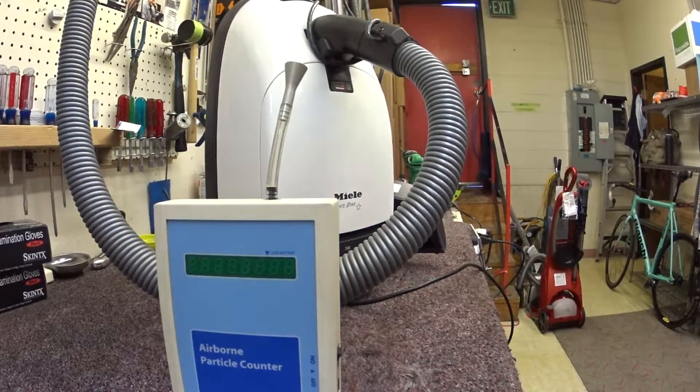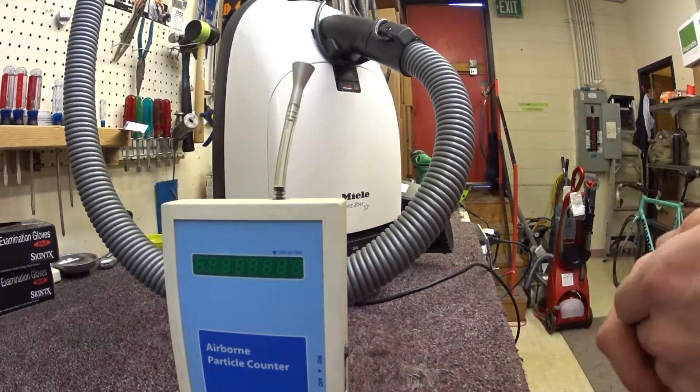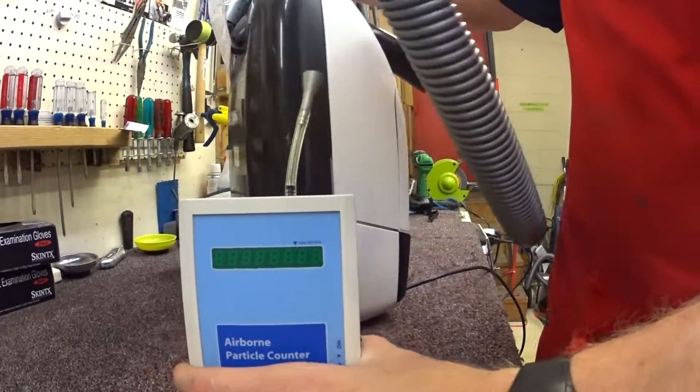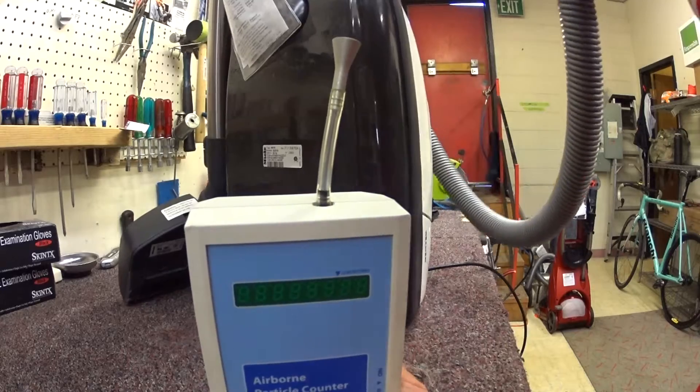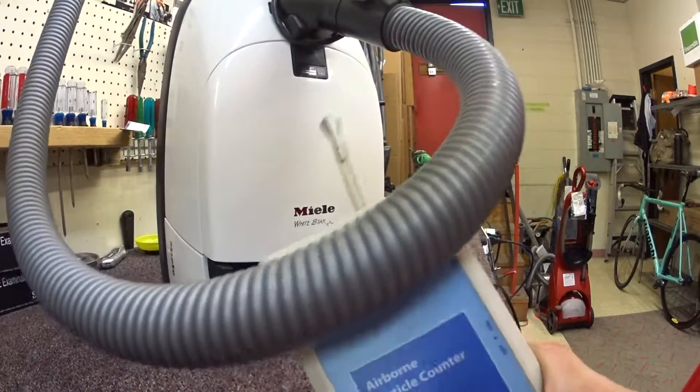Greetings YouTube! We have here a Milo White Star, this one's a 314i. This is one of the mid-model mid-stars and it was made in 2003, and it's fixed.